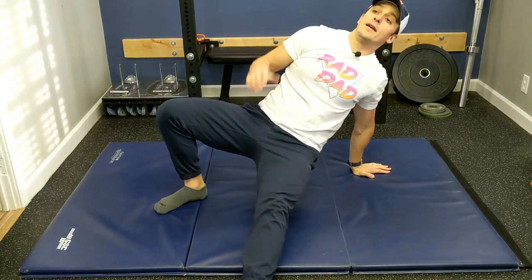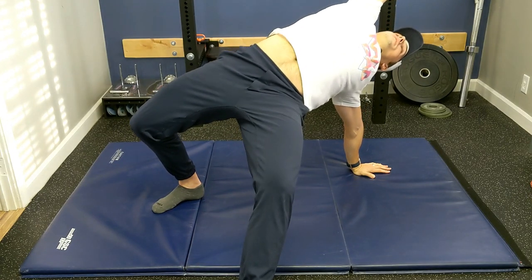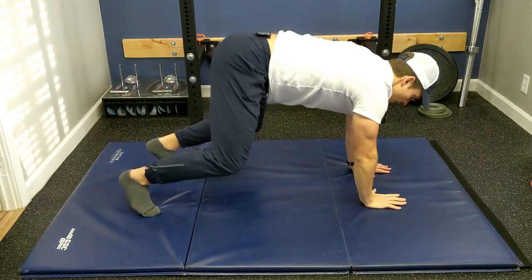Next we'll kick out, we'll reach, push the hips up, come back down and then switch.